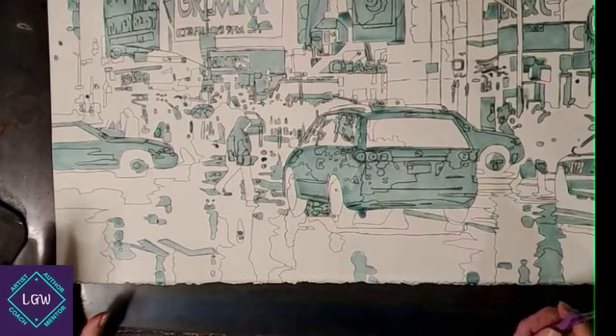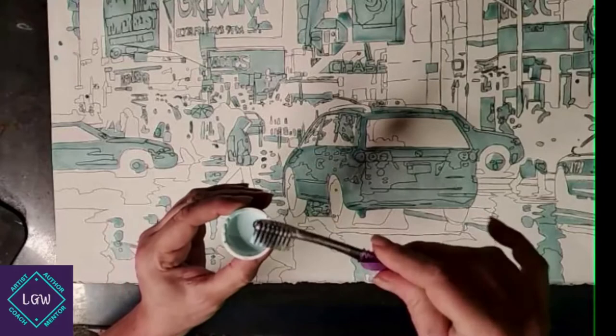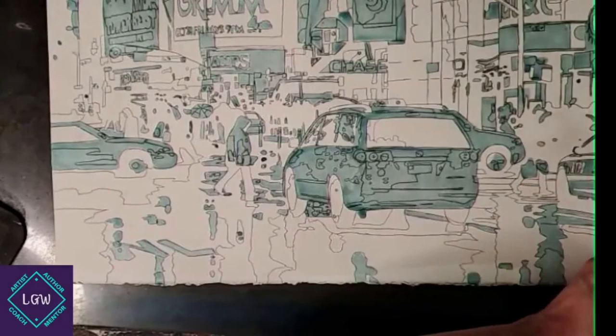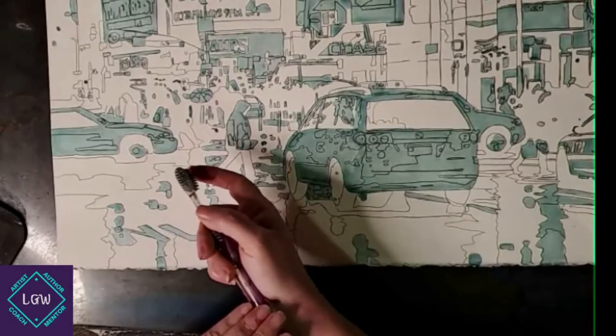I take my masking fluid and just the first third of the bristles go into it, at a diagonal. Can you see that? Just on the tip — just the first third goes in. Tap it a couple of times, then tap once more on a paper towel. Hold it so it's up against your wrist, with the bristles facing down toward your index finger.